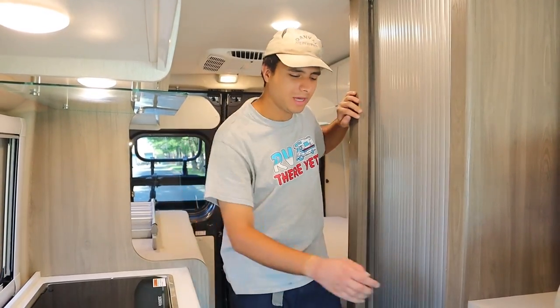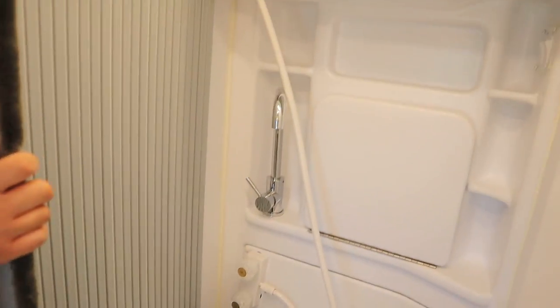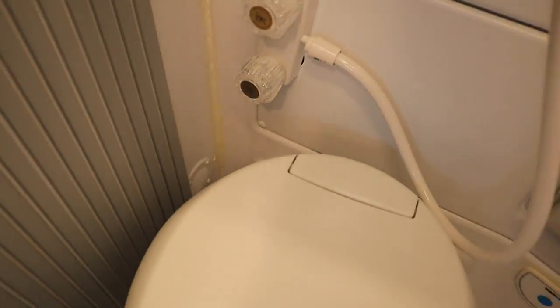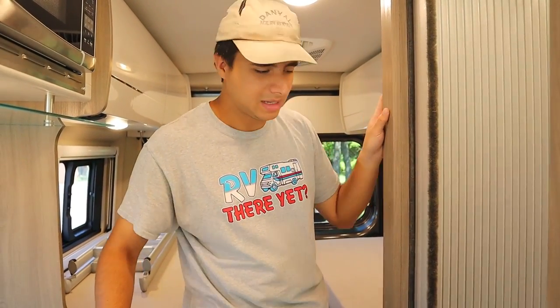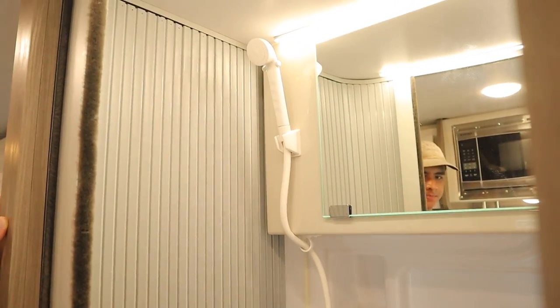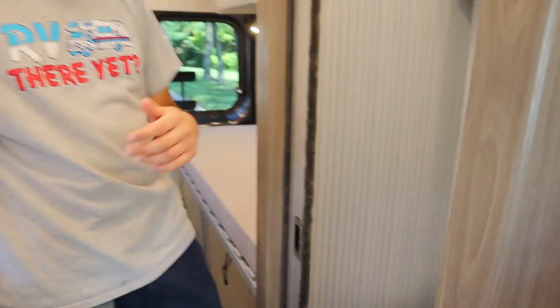Opposite the kitchen here we have the bathroom. You have a sink, a shower, and a toilet. For the toilet, that little blue button down there will be to flush it, and behind the toilet you have a sensor for the black tank. When it's green that means the tank outside is empty, but as it gets more full it will gradually turn red — that will be your sign to dump it. For the toilet, the toilet paper is RV specific, so if you need to get some, the camping section at Walmart is a good option or campsites themselves will sell it.